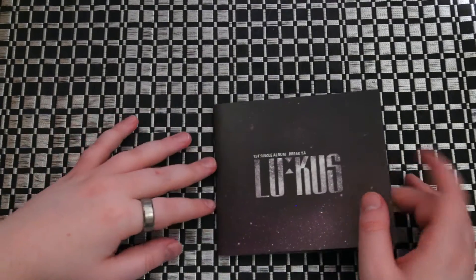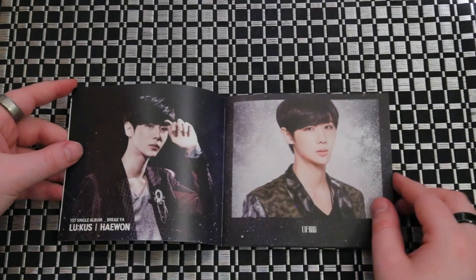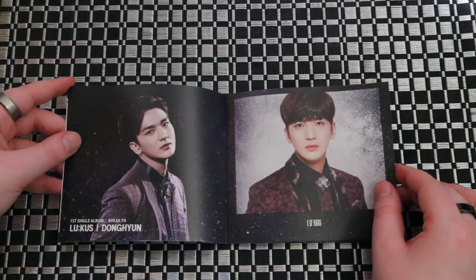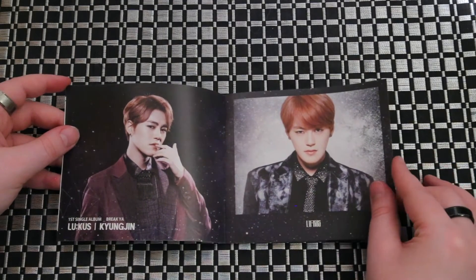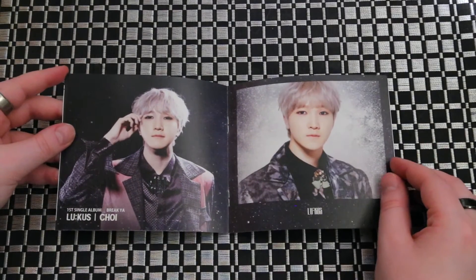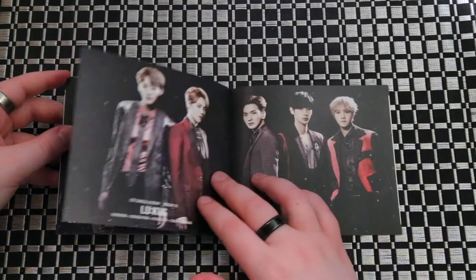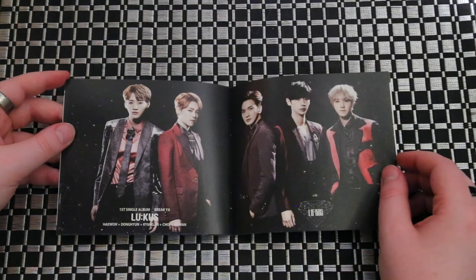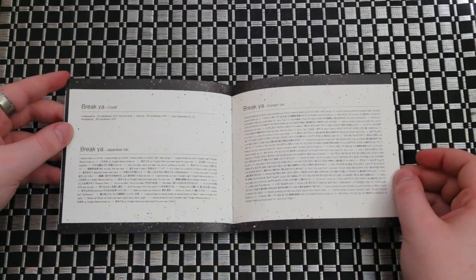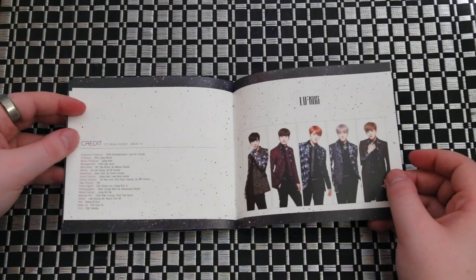Here's the photobook — just a little small, simple, like most Japanese albums are. I don't really have a bias member, but I'll probably pick whoever's photocard I end up getting. You might recognize two members from this group because they were in another group that ended up disbanding, and then they joined this group. I think it was only two of them, and then the other three joined later.